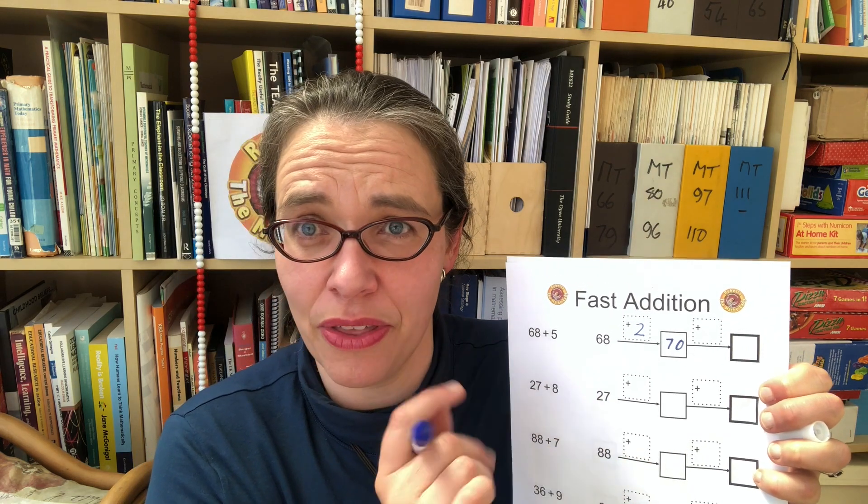If we look at an addition like 68 add 5, a lot of children when they're about six or seven years old would try to count on one at a time: 69, 70, 71, 72, 73. That is not going to be good enough for them to thrive with column addition. They need to be able to do this calculation in two steps quickly in their head. For 68, the first step is going to be add to 70 — it's like a stopover point on a journey, a number ending in zero. To get there we've added two of our five, and that leaves us with three left to add, therefore the answer is 73.